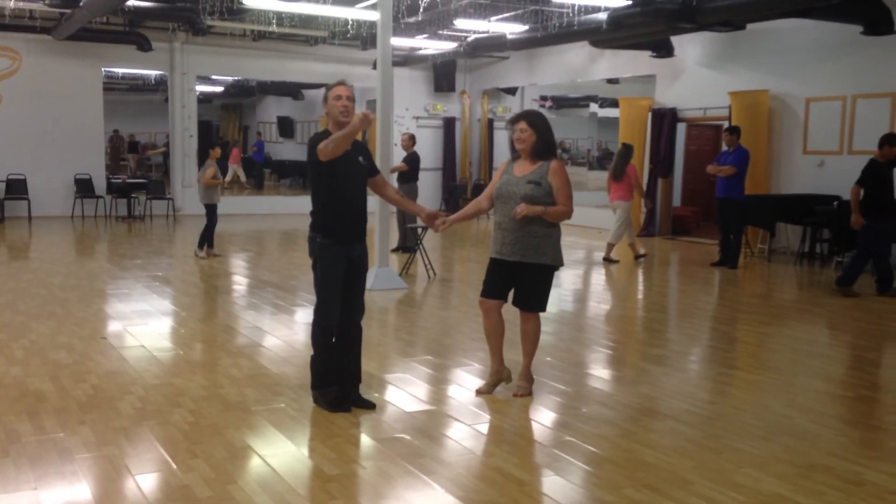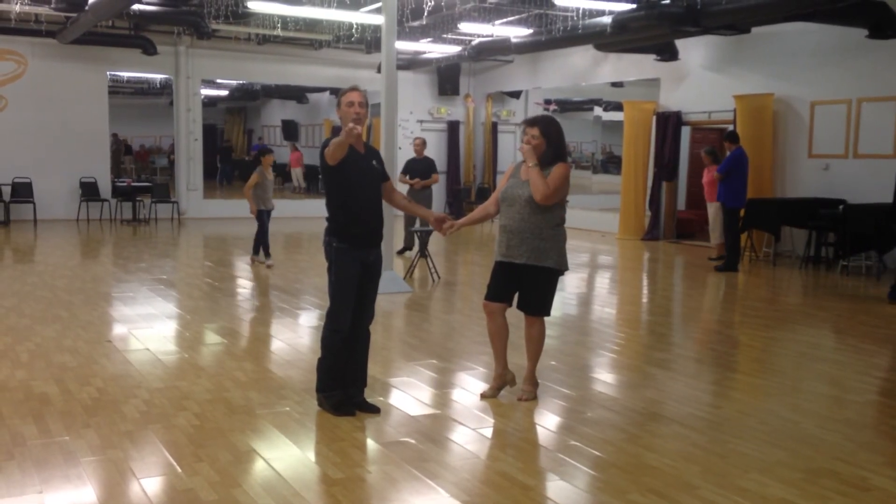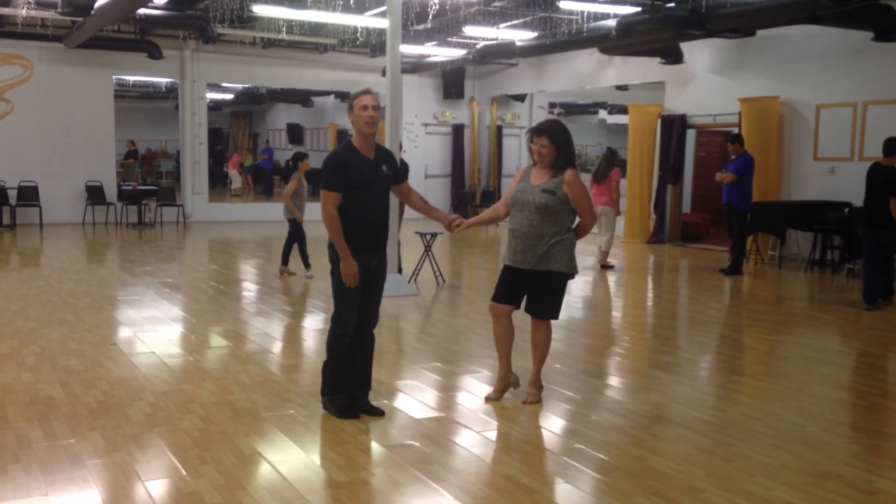So thank you very much. Go to MunsonDance.com — M-U-N-S-O-N Dance.com. All right, thank you.